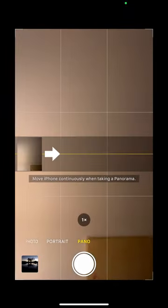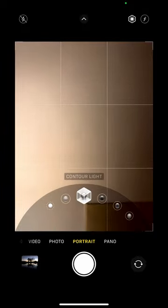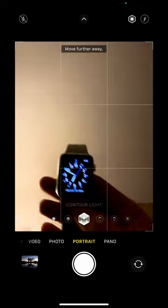Let's say you want to do a self-portrait. I've opened up my camera app here and gone into portrait mode. I'm going to have some contour lighting, and I've got an Apple Watch.